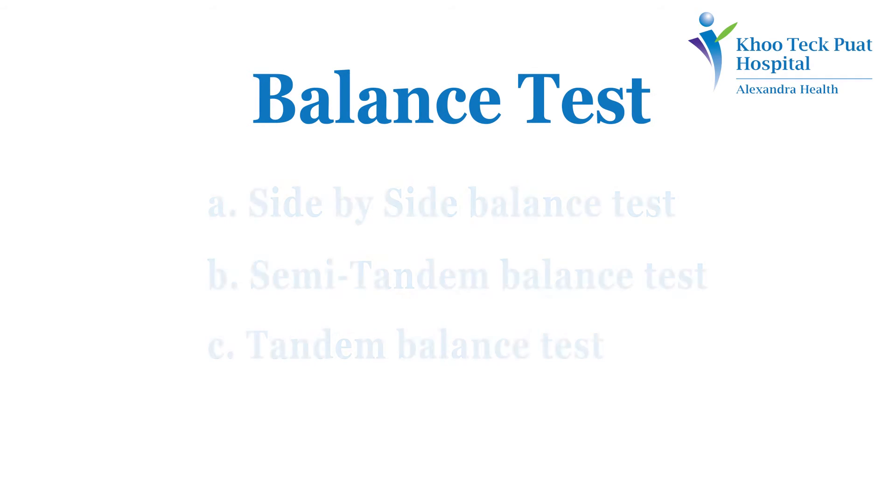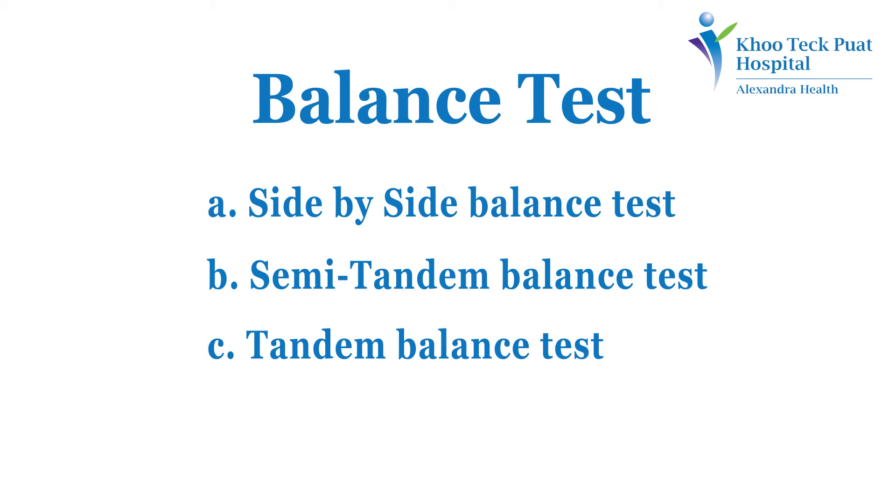Balance Test. This includes three positions: the Side-by-Side Balance Test, the Semi-Tandem Balance Test, and the Tandem Balance Test.